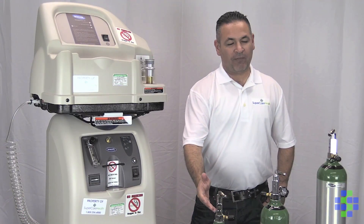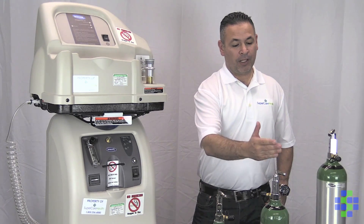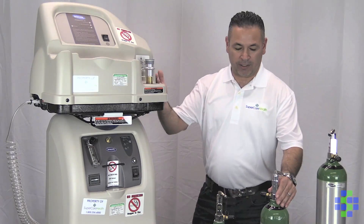Let's talk about fill times for these tanks. It takes from one and a half hours up to four hours to fill the larger D tank.